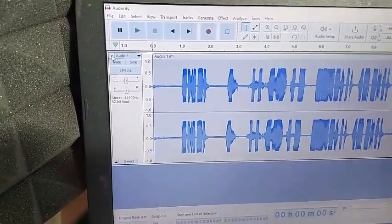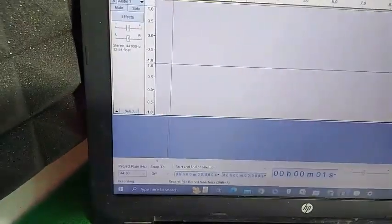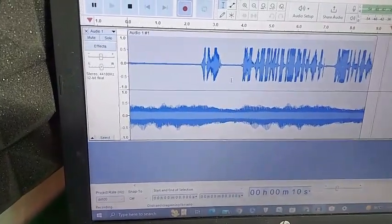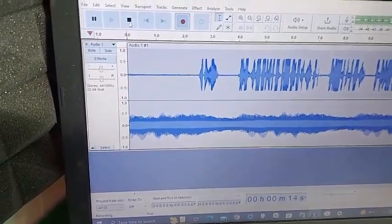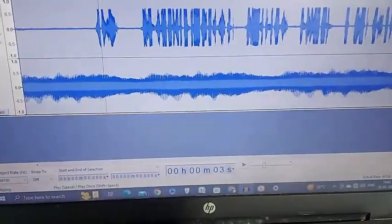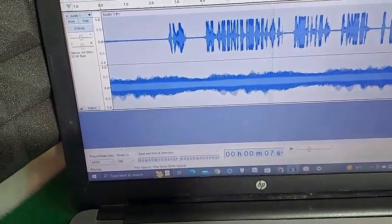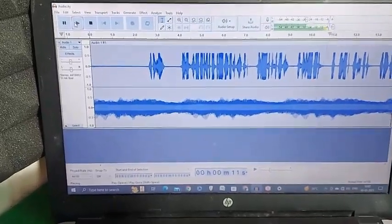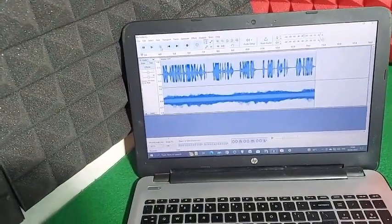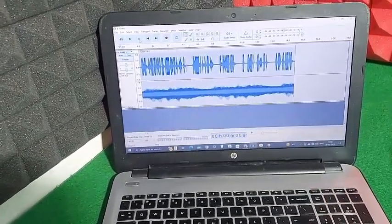Now minimize this and we will see what changes occur in the recording. I will turn the tanpura on again and start recording. You can see — this one is the recording of the tanpura, which was not present before making the changes, and this is the recording of what I am speaking. So this is very clearly how to make adjustments to get crystal clear recording of whatever performance you are doing at home.